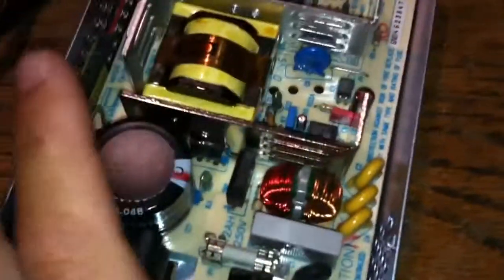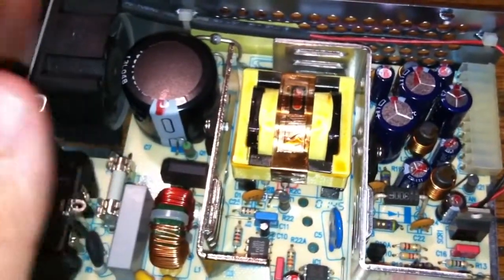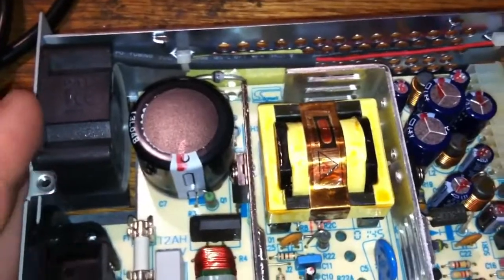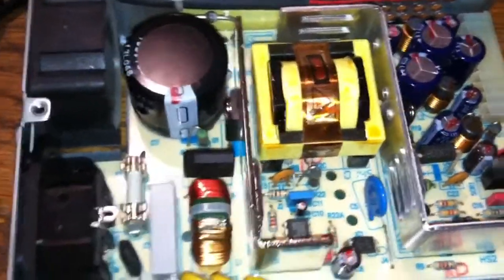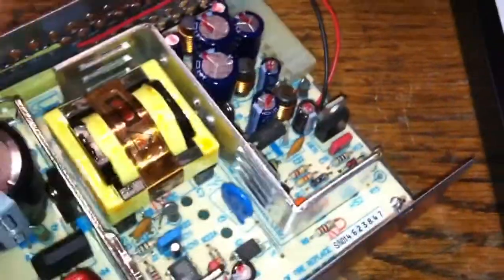This is a switch mode power supply, so it has a transformer as well, but it's a much more complicated process to do the same thing. However, this is a 50 watt power supply. If you had a transformer the same size that could put out this much power, it would be huge - it would weigh a few pounds and would be ridiculously bulky and not practical. I'm going to explain just how these work in general, and I'll draw it out on the board.